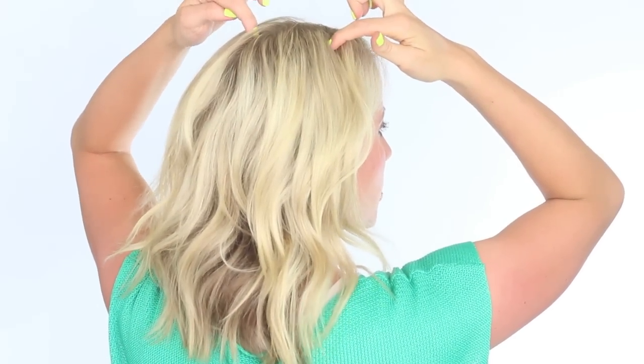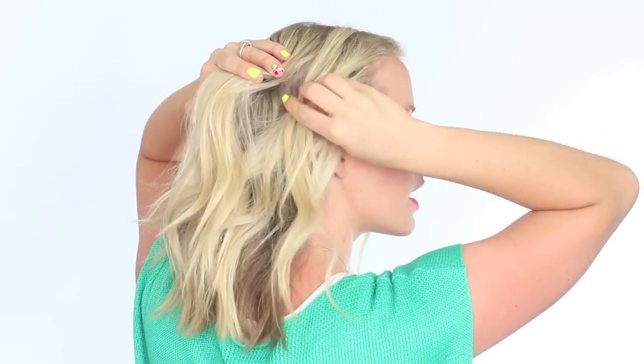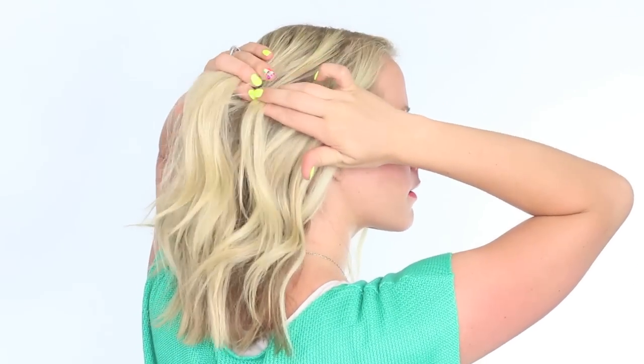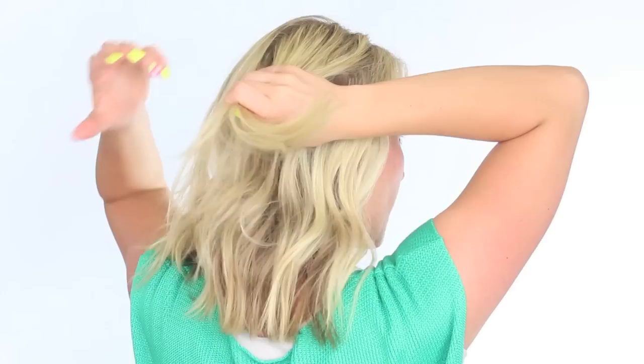Hey guys, it's Abby from Twist Me Pretty. We're doing a fun little braided twist type hairstyle, so I hope you guys love it. If you like my channel, please subscribe and support Twist Me Pretty. And as always, you can check me out at twistmepretty.com. So let's get started. We're gonna take a section right about here, leaving some of these pieces out in front.